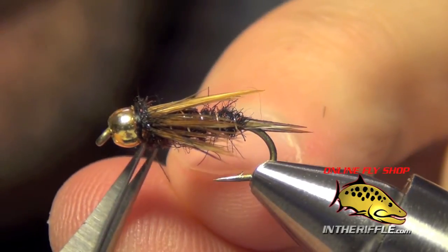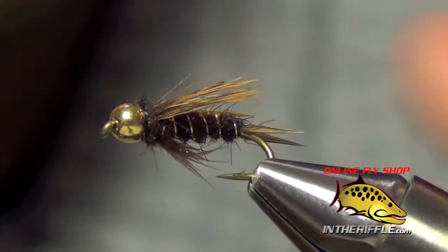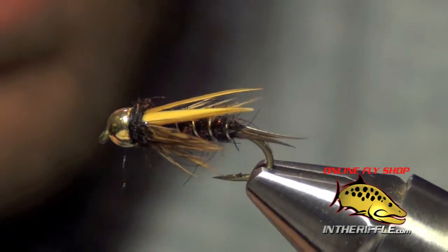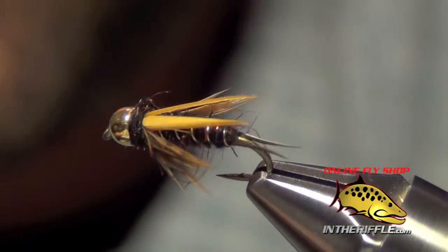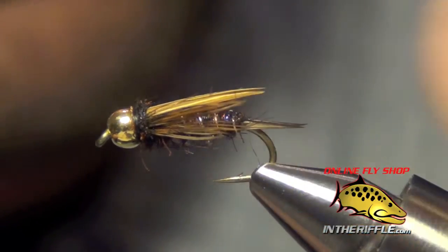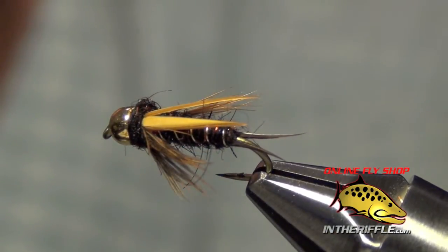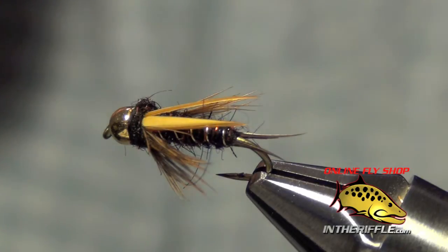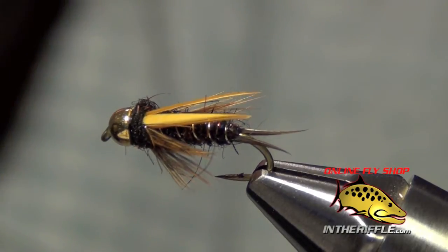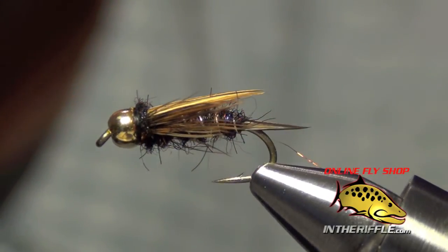And we have a finished fly called the Dark Lord. Giving you a top view here, you can see those legs — wide profile, very buggy fly. Fish will eat it for a small stonefly. It looks a lot like a Prince Nymph — a very good classic pattern. You can find all the materials for the Dark Lord on our website, intheriffle.com. If you're watching this via YouTube, there's a link below the video in the description where you can find all the recipe information as well as the materials for the fly. That is the Dark Lord.